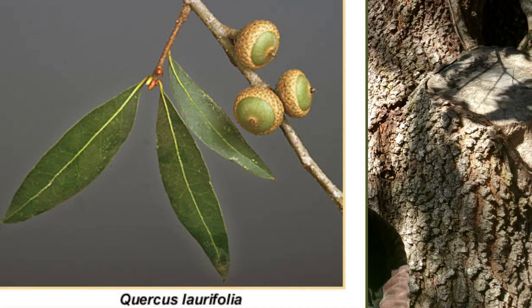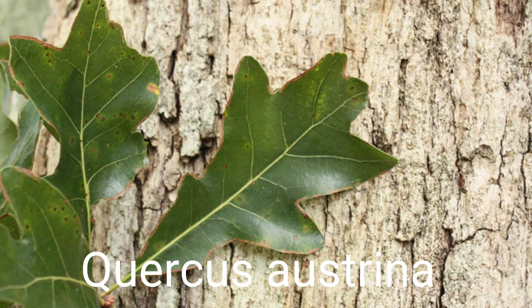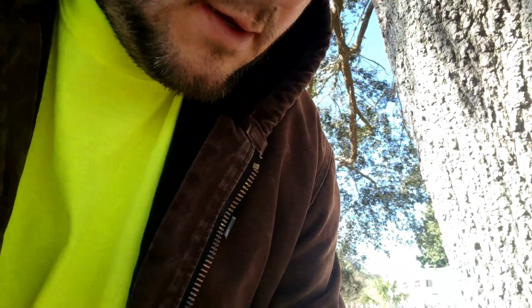Commonly misconfused with the laurel oak, the water oak, and sometimes the bluff oak. The leaf and the bark combined will give you the characteristics you need to find the live oak. If you see a tree and you're not sure it's an oak, the only way to be sure is to look for the acorn. All oak trees have acorns — you can look for old acorns on the ground or find them in the canopy. It's relatively easy to find acorns on any oak tree.